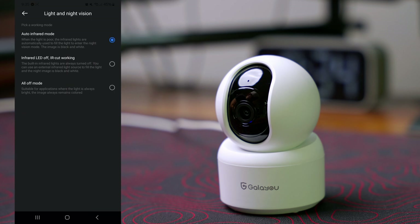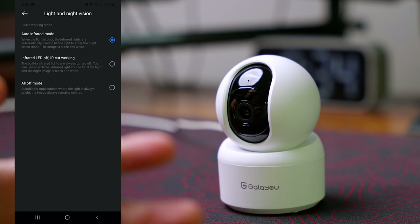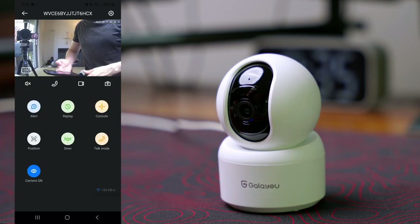We have cloud storage, which is a paid option if you want it. We also have light and night vision settings — this camera has infrared. I'm going to leave it on auto, which means if it gets too dark it will turn on the infrared and go black and white, but if you have some light it will still capture in color.